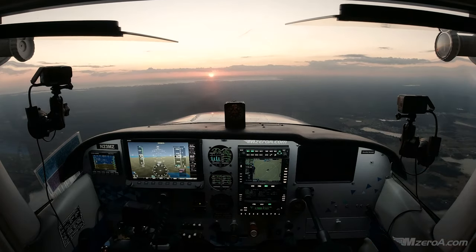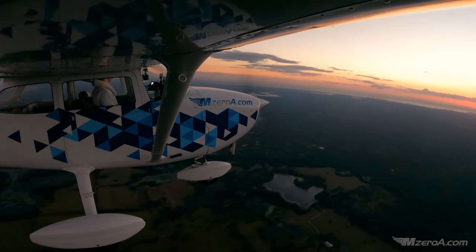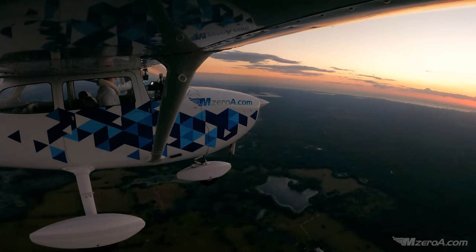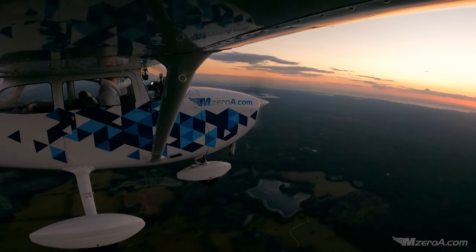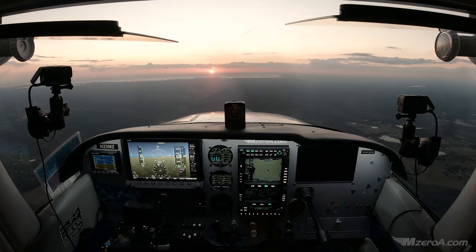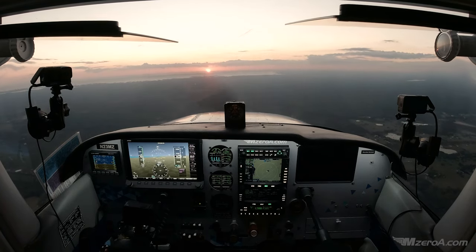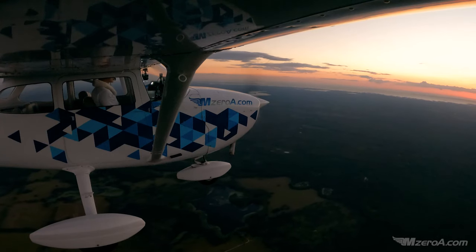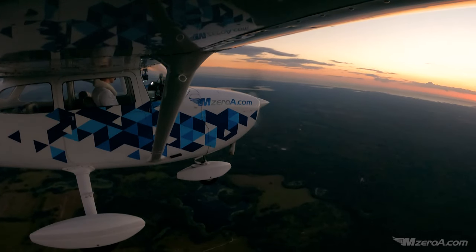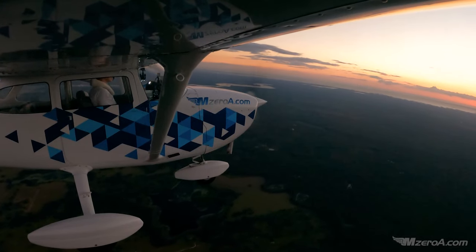Baby your way into it. Turning stalls don't have to be scary, M-Zero-A Nation. You can work your way into them slowly, and I would encourage you to do such. Get out there and practice these sorts of things. Have a blessed, amazing, outstanding rest of your day. And most importantly, remember — a good pilot is always learning. Have a great day, everybody.